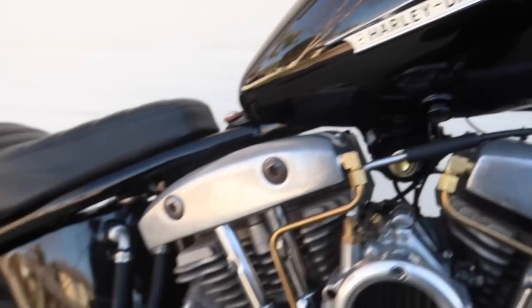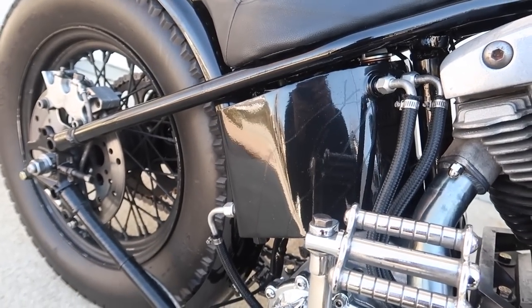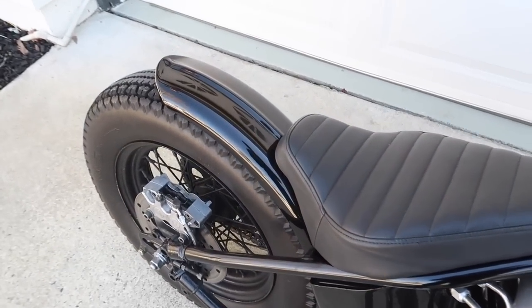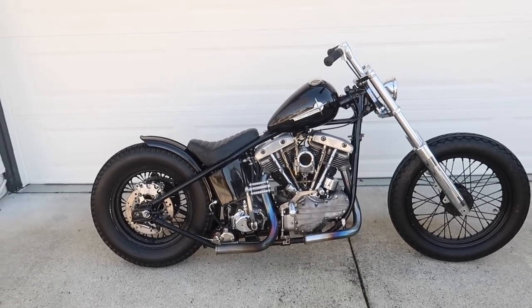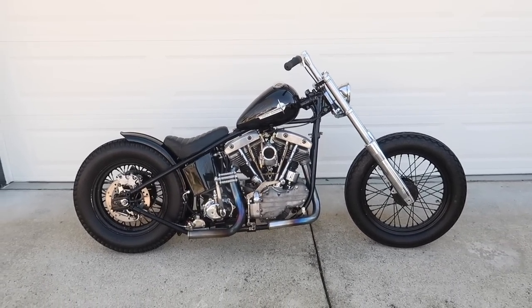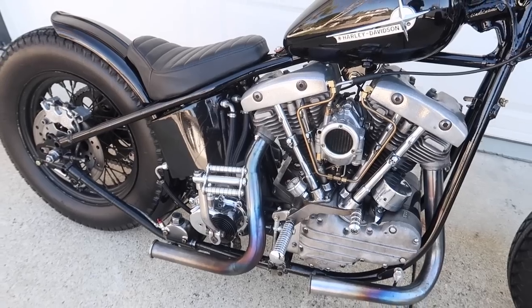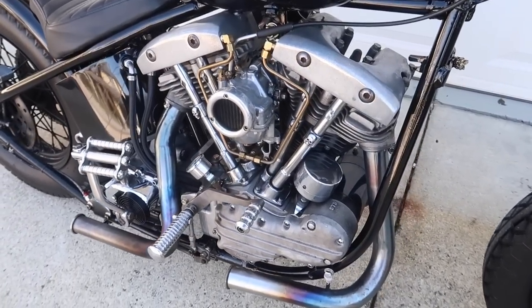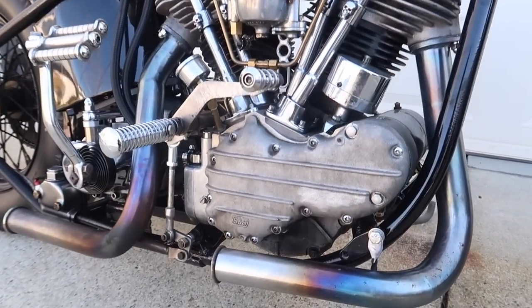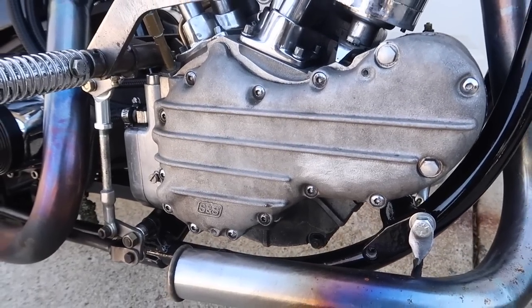It's a cream color on the oil tank and the fender — something simple. Because right now I feel like the oil tank and the fender is just missing something. And then after that, I gotta clean my engine. It's filthy right now, especially the cam cover. I want to polish it up, make it shine.